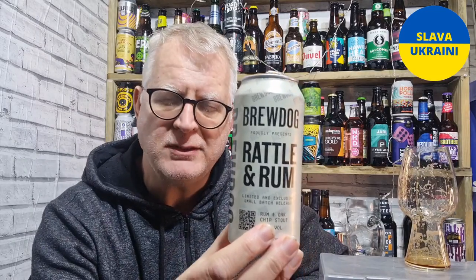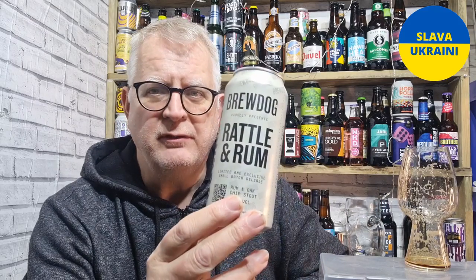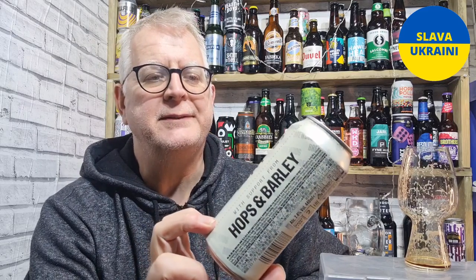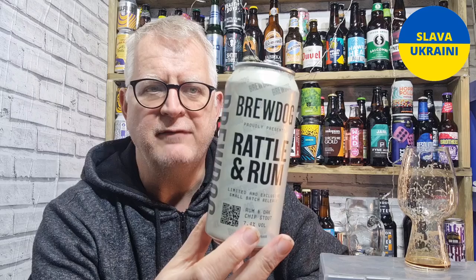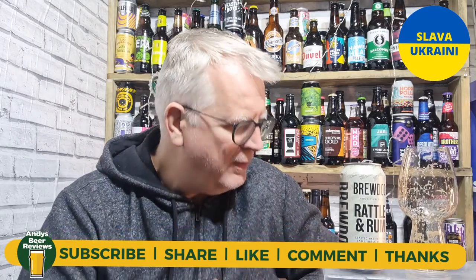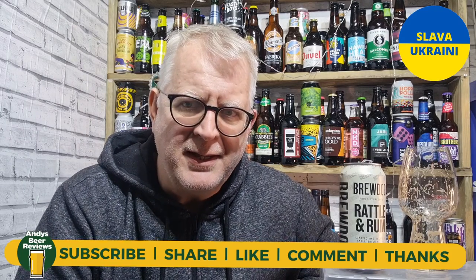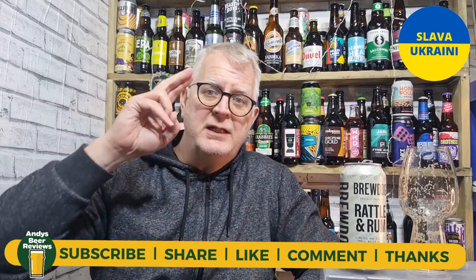That is a really nice, gorgeous beer — really, really enjoyed that. I'm going to get some more of those in. We haven't got a long Christmas this year because we're getting married on New Year's Day and then we're off to Florida for a couple of weeks, but I'm definitely going to get some more and have them over the festive period. Score-wise, the only thing wrong with it is it's just a little bit thin — I'm going to rate that a 9.5 out of 10. Cheers everybody!